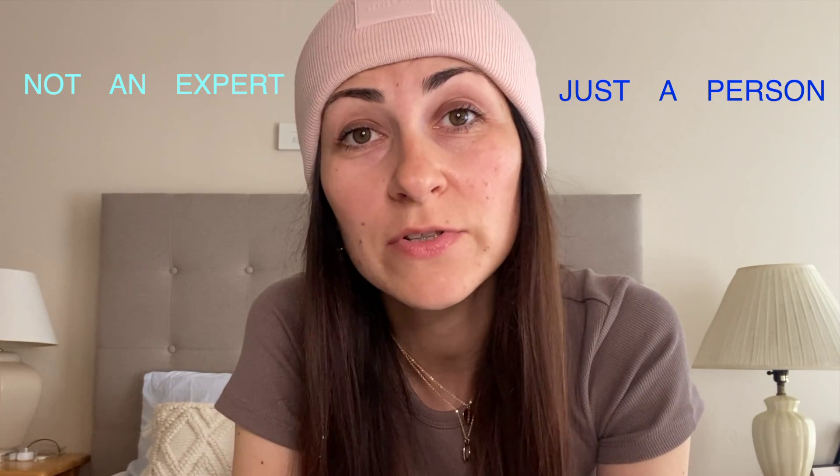Hi! Are you planning to start your YouTube channel, or maybe you already have one and you are looking for a new tripod? Let me get out from here and tell you the truth about this tripod. I just want to say that I'm not an expert — I'm just a regular person with my own opinion. I bought it with my own money, that's why I think I have the right to say the truth.